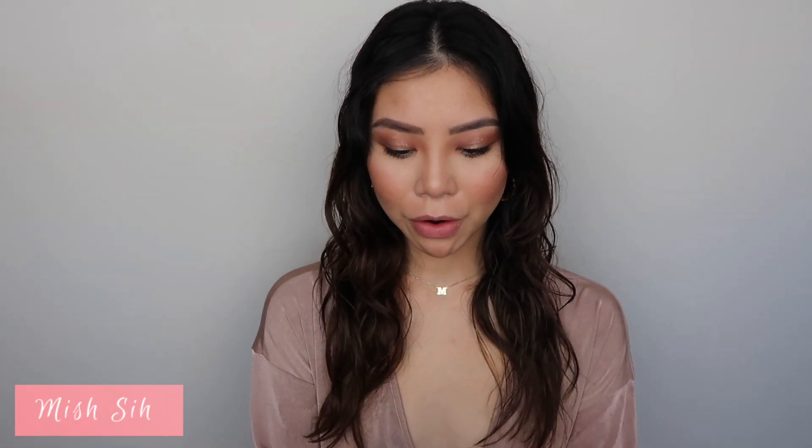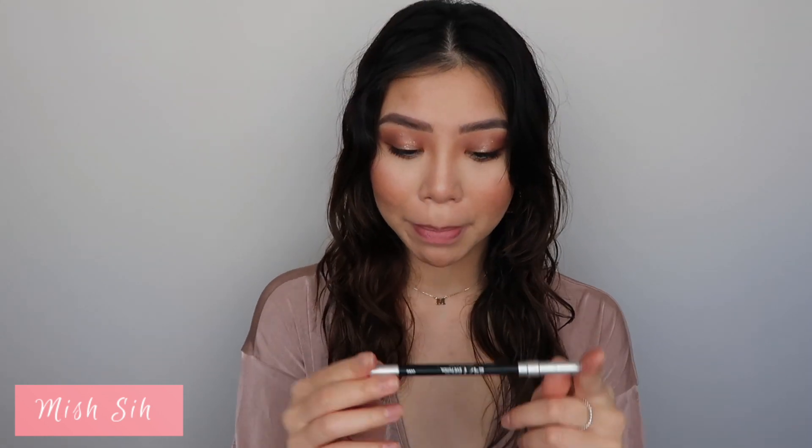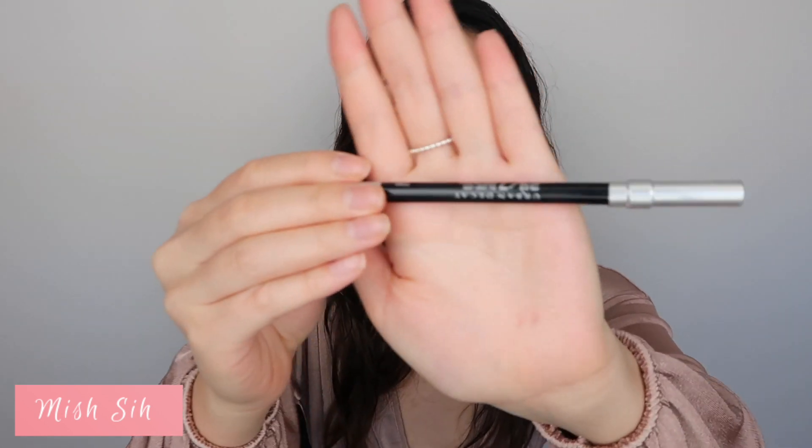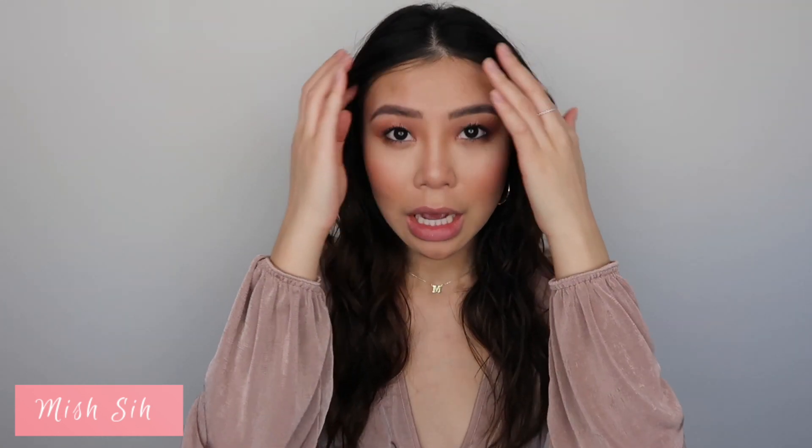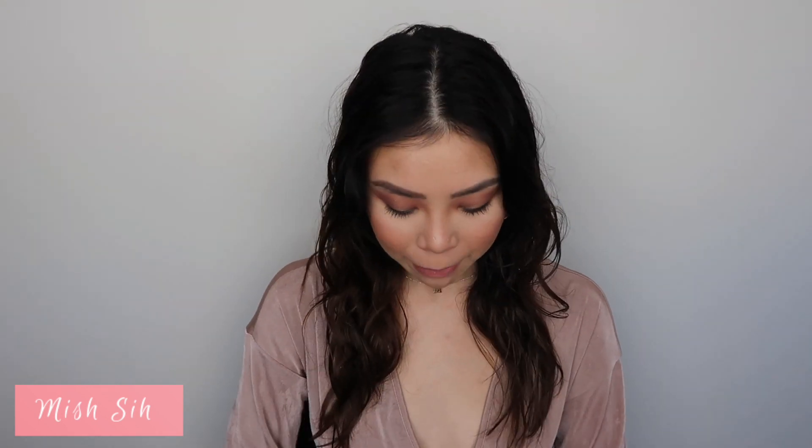I'll prep my lashes with mascara. I realized in the photo that Kim had her waterline lined, so I lined my upper and lower lash line with black eyeliner — I use this one called Zero from Urban Decay. For my Asian girls or girls with smaller eyes, I'd recommend focusing the color on the outer corners and slowly bringing it in really lightly, because you don't want to close off your entire eye and make it look smaller.